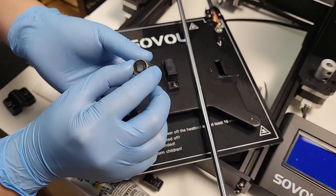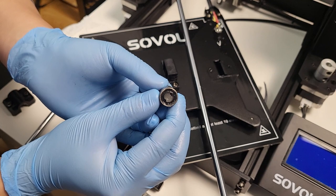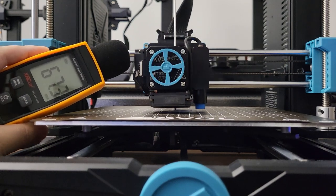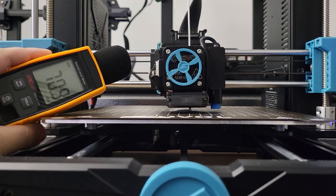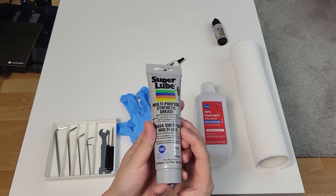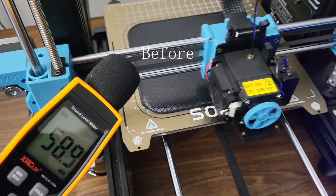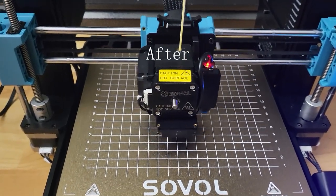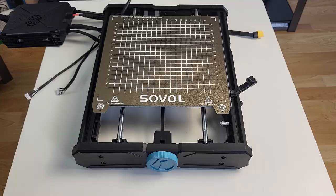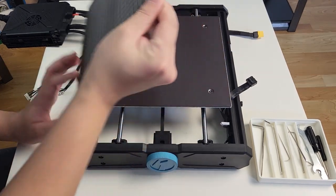Checking list number 1: bearings. My first unit of the S306 had one of the common found issues from the first production batch — dry and noisy bearings. I made a tutorial video on how to lubricate your bearings. If you have noisy bearings, take it as a reference. The bearings are a lot quieter after lubrication. Link is attached in the description. I also personally consider lubricating the bearings as one of the necessary maintenance tasks to deal with this printer.